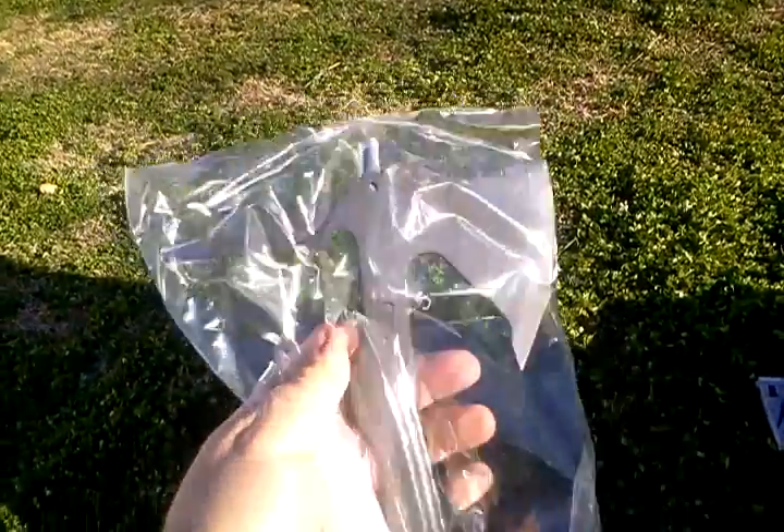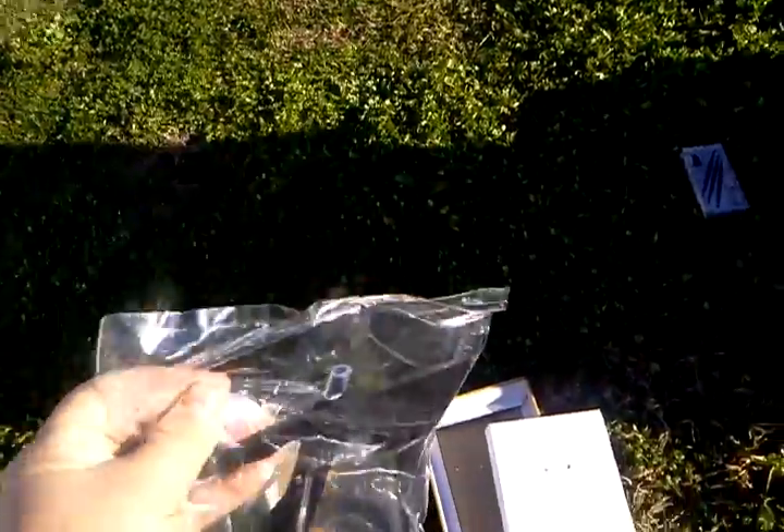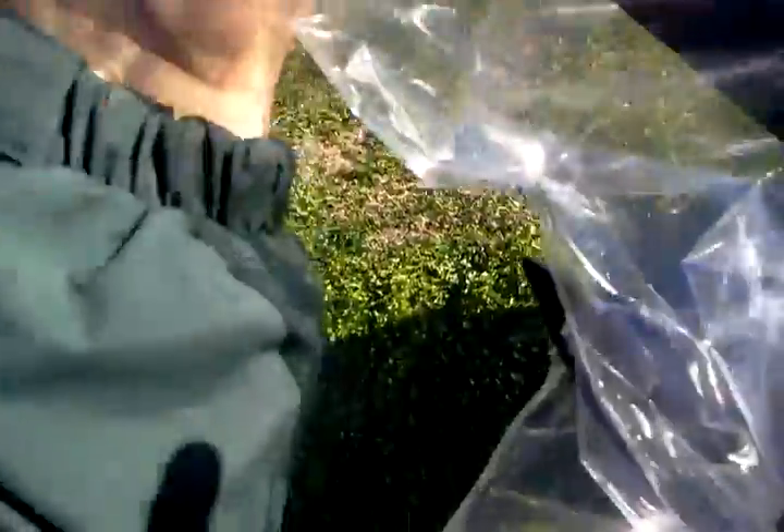It's packaged real well — had two zip ties holding it in there. I got this phone in my hand, I don't know if I can take it out of the pack and throw it at the same time. We're gonna try it. Remember, don't throw it in the tall grass.